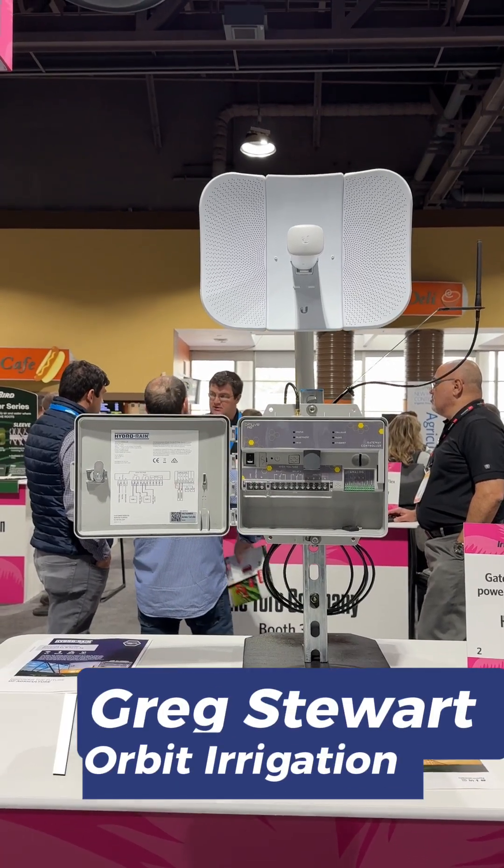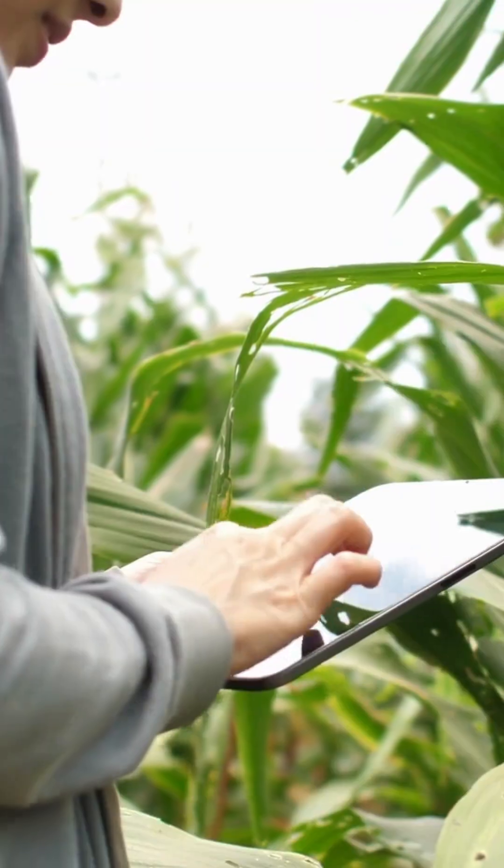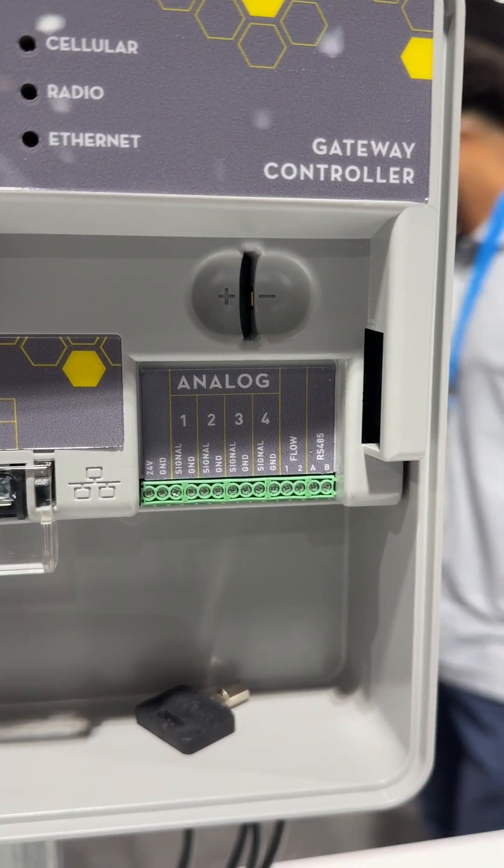This is our gateway controller. Our gateway controller allows us to remotely control and monitor large irrigation pumps or pumps used in water districts.